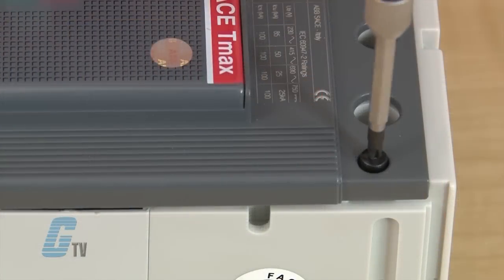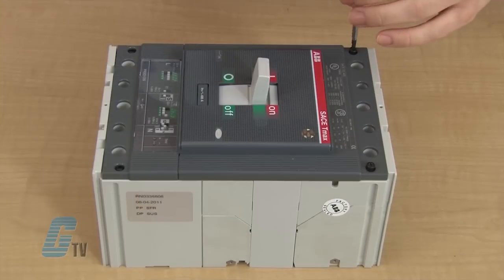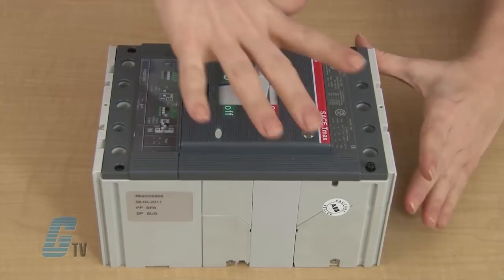Once they are in the test position, I can remove the screws and take off the front plate of the T4 or the T5.